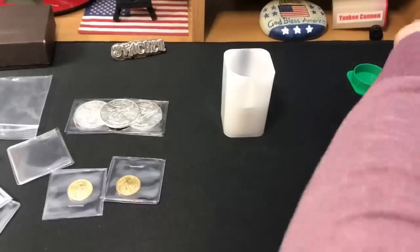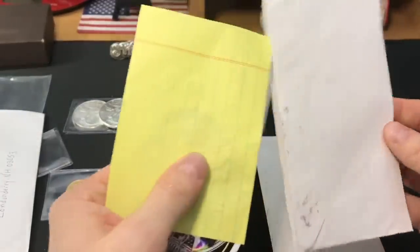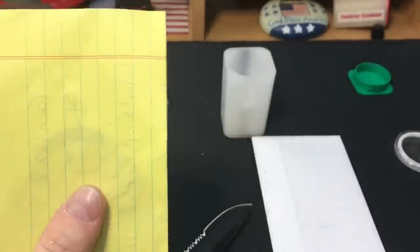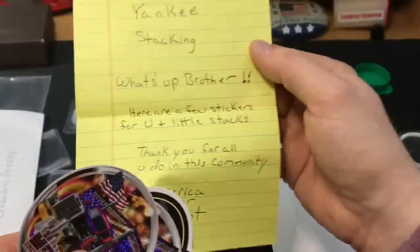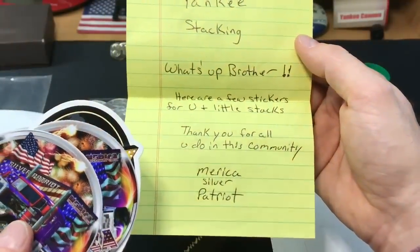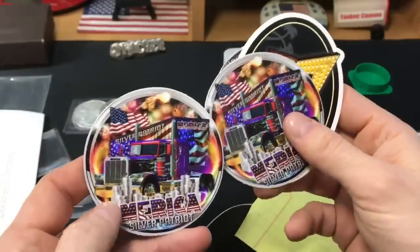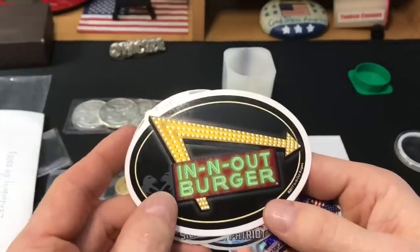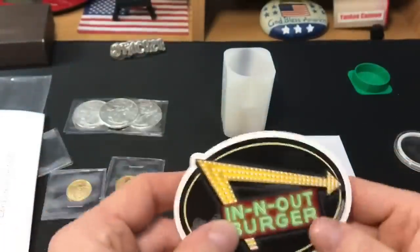I've got three letters here — just some fun openings. It's a PO box from America. We got stickers! 'Yankee Stacking, what's up brother? Here are a few stickers for you and little stacks. Thank you for all you do in this community. America's Silver Patriot.' Thank you so much — nice stickers, very cool. And an In-N-Out Burger sticker — we don't have an In-N-Out Burger near me. Three of them — thank you! Love it.